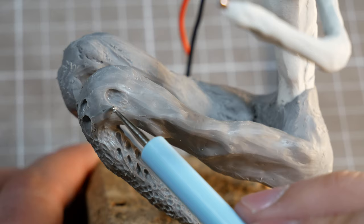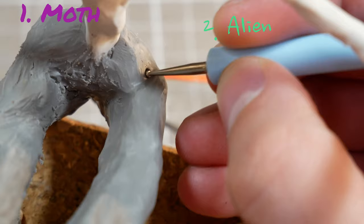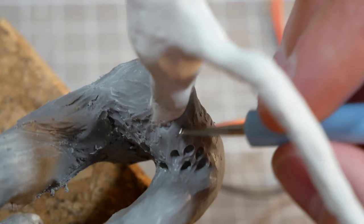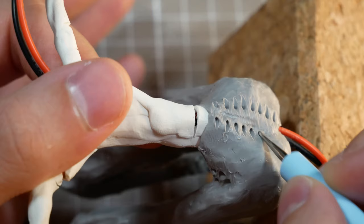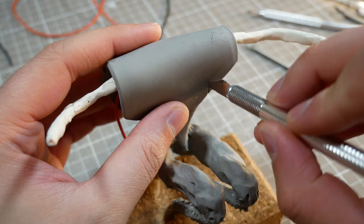Mothman lore says that he may have been a man fused with a moth, or an alien, or perhaps even a barn owl. I tried to implement each of these into the sculpture with varying degrees of success. Once his legs are finished, I'll give the piece a quick bake to save my progress from my clumsy hands, and then I'll get started on his torso.